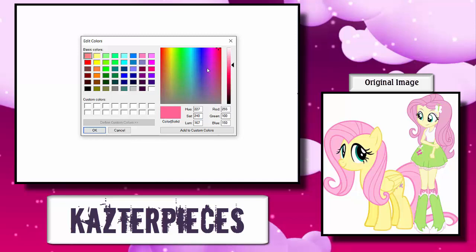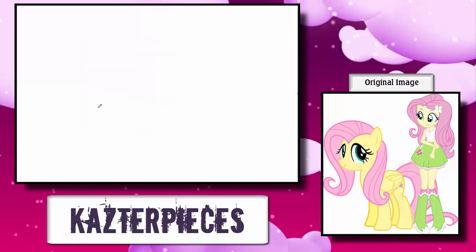So today we're going to be drawing Fluttershy from My Little Pony: Friendship is Magic. And she's the most badass pony, and she's very, very... I can't do this. I'm going to do this, though, just to show you guys what I'm capable of and what you're capable of. We're just going to get through this together because there's a lot to be learned from this video.